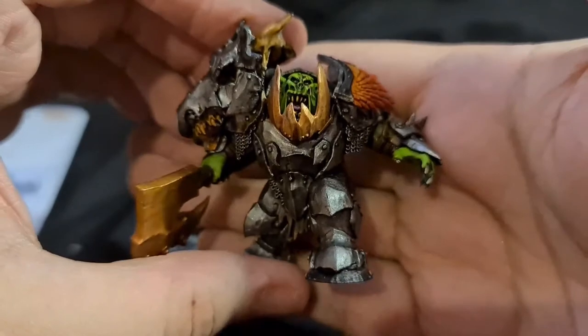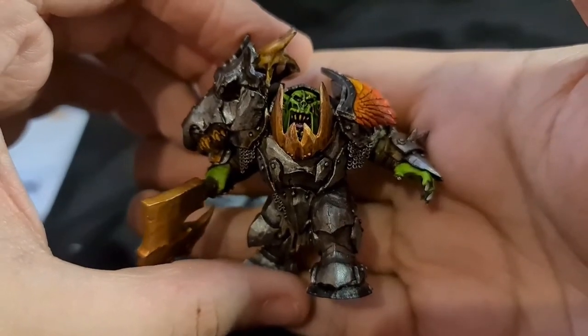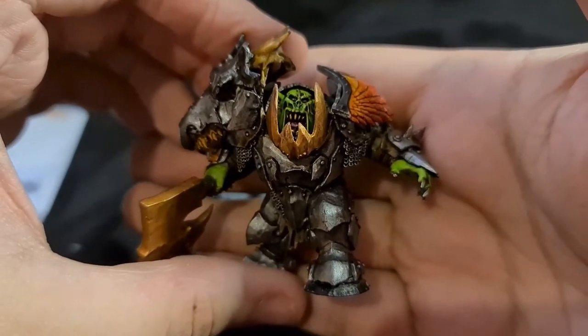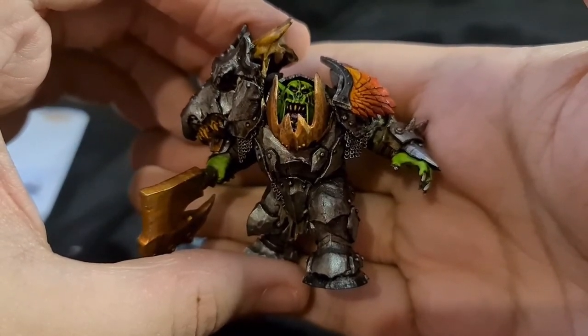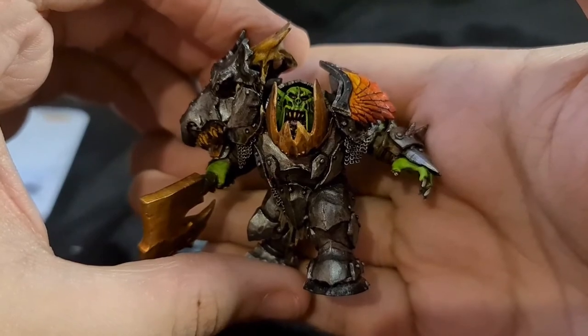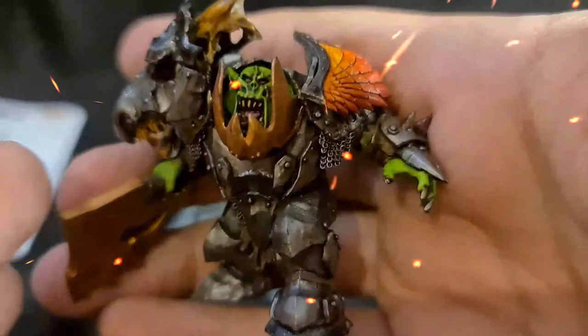That's the Iron Jaws Auric Megaboss. As always I appreciate you watching — hope you enjoyed it. If you have any questions leave them in the comment section. This was G the Hyper Sapien, I'll catch you next time.